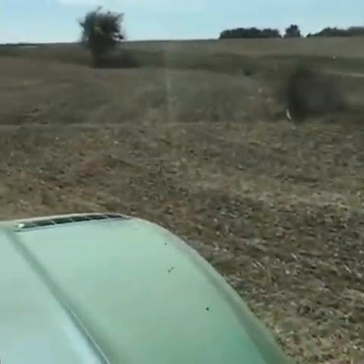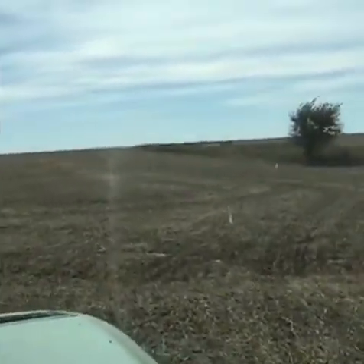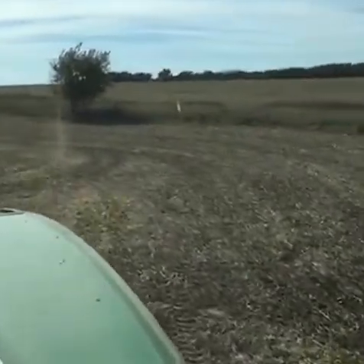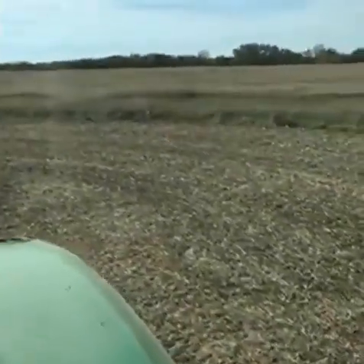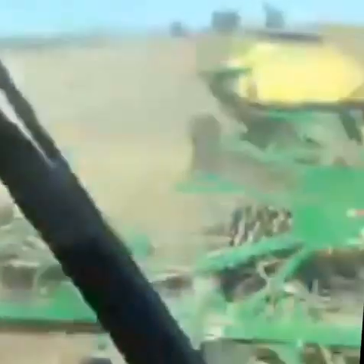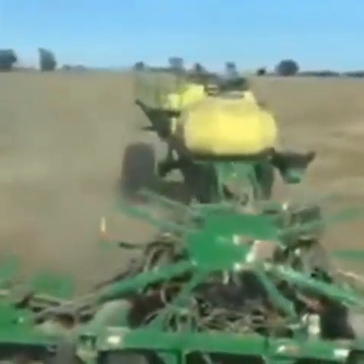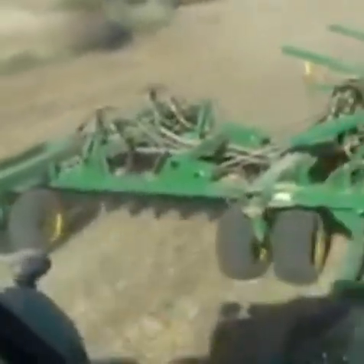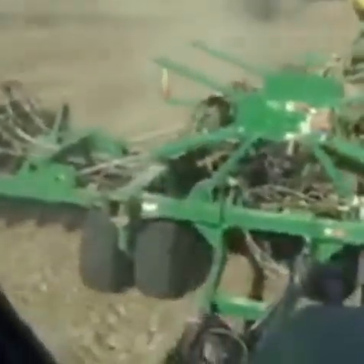We are back with Justin here in central Kansas planting winter wheat — sorry we got disconnected. We are actually live here in a wheat field so sometimes our connection has a hard time. You were talking about the equipment we have back here as an air seeder, and you said it is planting to the correct depth.